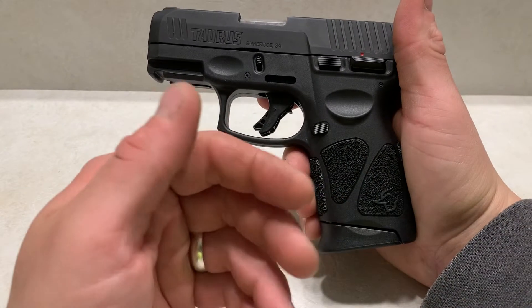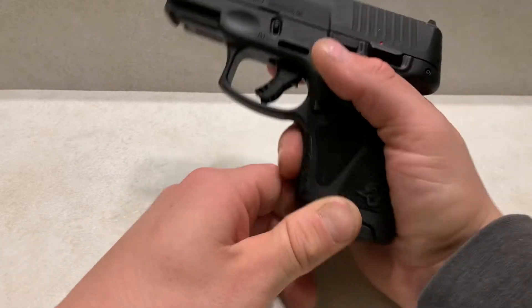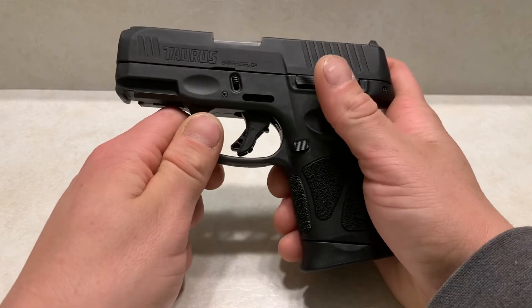You can get Taurus magazines — their magazines are made by Mec-Gar. It comes with three 12-round magazines, and they're really well-made. You can also get 15-round and 17-round magazines, all made by Mec-Gar, which are going to allow the firearm to perform at top level.